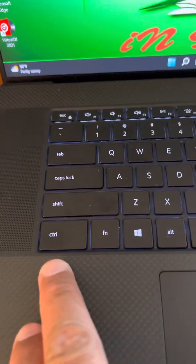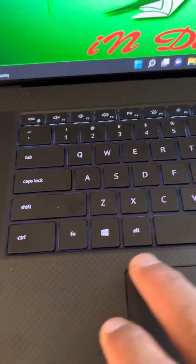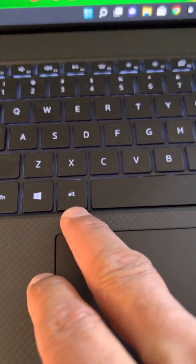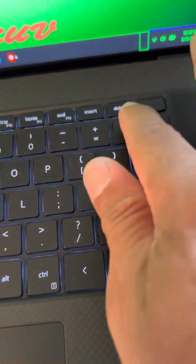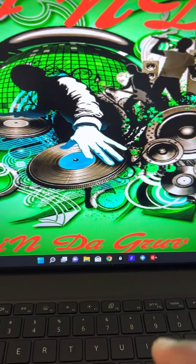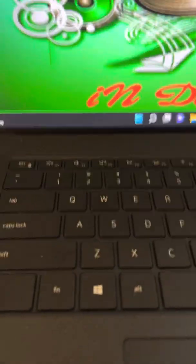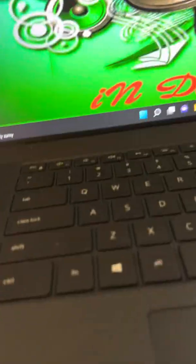On a Windows laptop you have to simultaneously press the Control button, the Alt button, and the Delete button, and your Task Manager screen will come up. Let me go ahead and try to do this — bear with me.